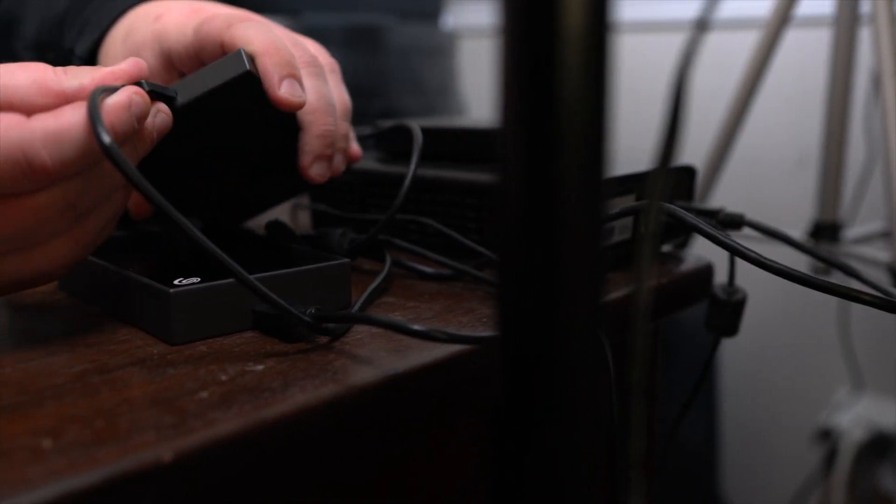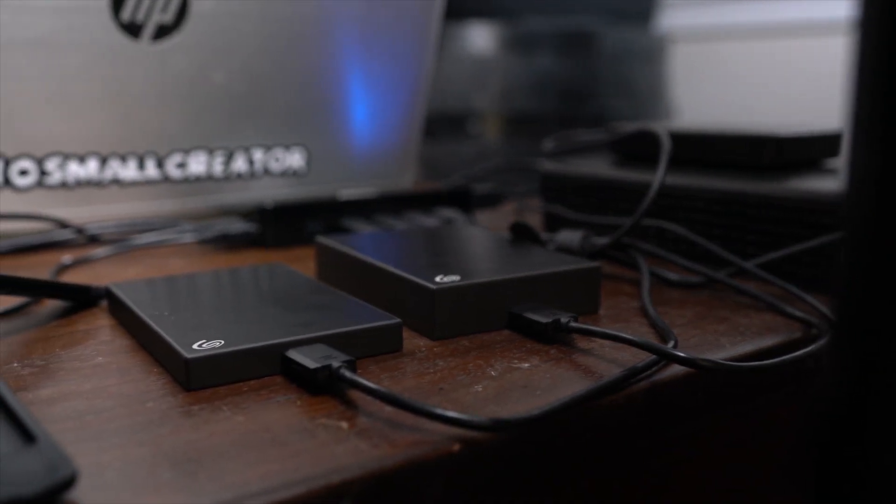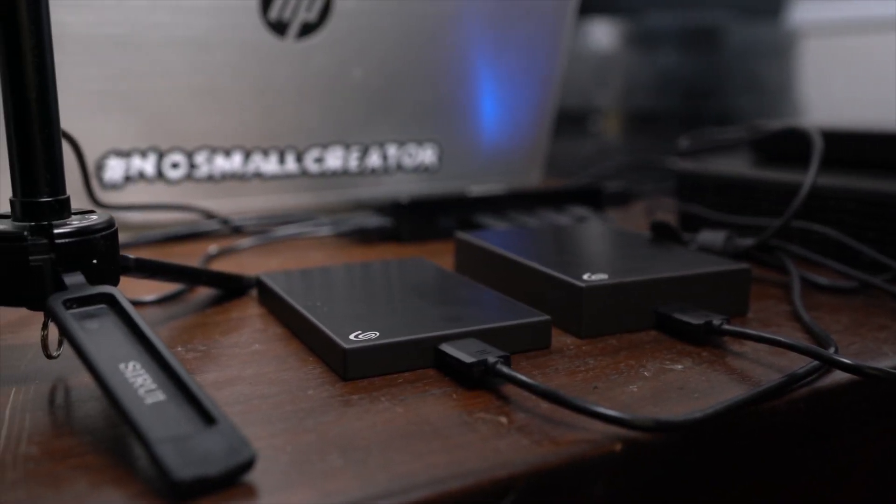So these drives have actually become my main drives for editing. I work off of a laptop and so I'm always struggling to keep my internal hard drive clean. So when I got a hold of these, the first thing that I did was dump some raw footage that I had collected at VidSummit. When I got back to my house, I opened everything up and did a little test edit to see if I could actually edit off of these drives instead of having to use my internal hard drive, and it worked like a charm. So they've become my go-to drives for raw footage and I just edit everything directly off the drive, and it works great.